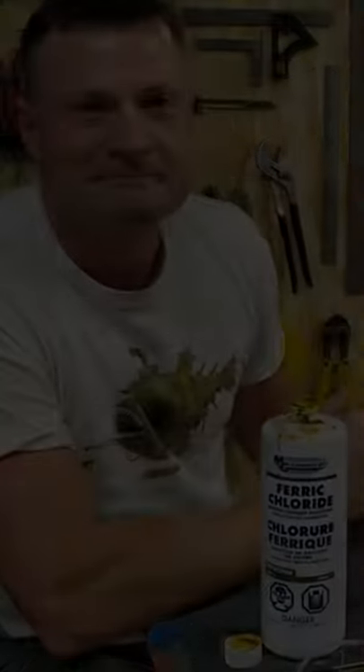So there you go. Quick tip for painting brass. Bob Martin, the RCSubGuy. We'll catch you next time. Bye.